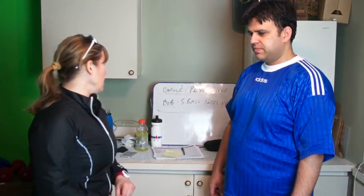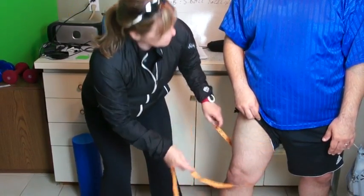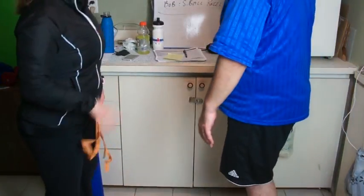Lastly, the thigh. We're at 25 and a half. That's a healthy thigh. Good job.